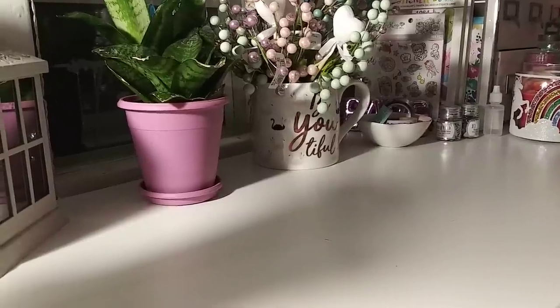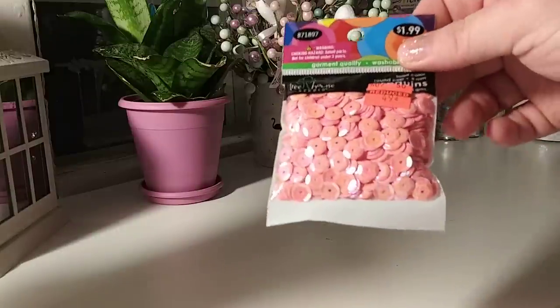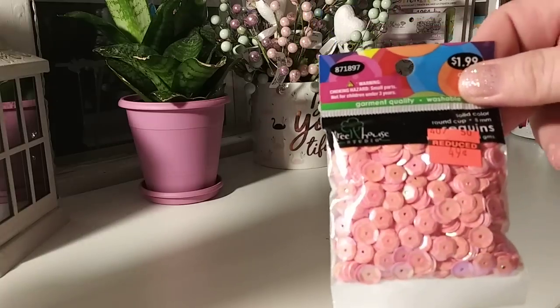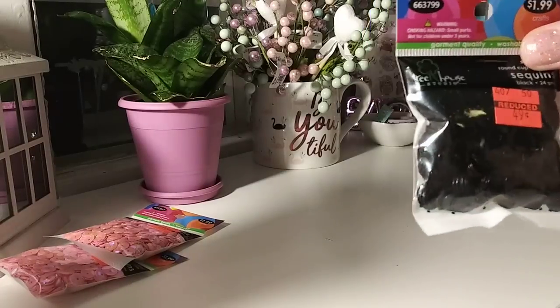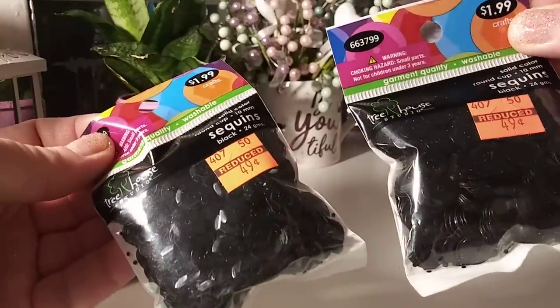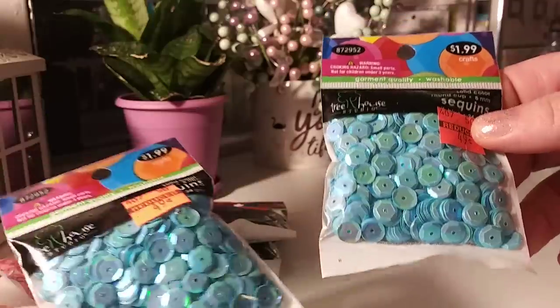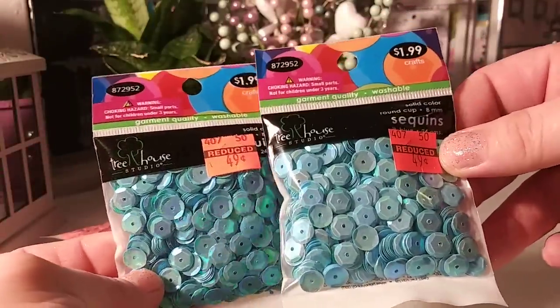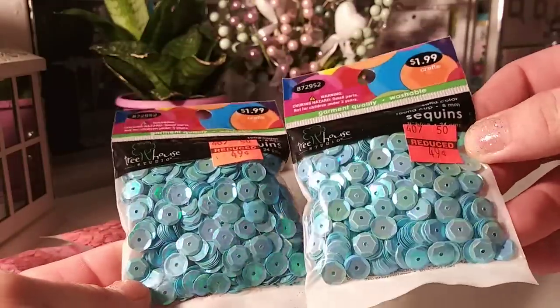Let me show you guys quickly these. I did buy some sequins — if you watched my video last week from Hobby Lobby, they had them for $0.49. They still had some and I grabbed some. This is the bubblegum pink. They had two of the black, so I grabbed both of the black. For $0.49, that's not a bad deal. And I stocked up on the blue — it's a really pretty blue with an iridescent to it.